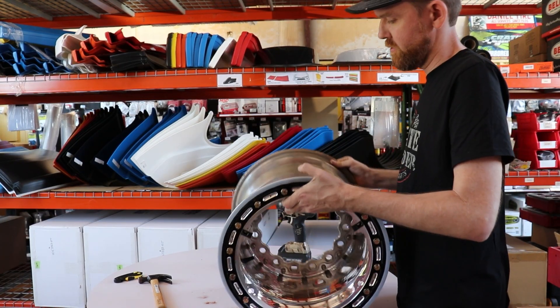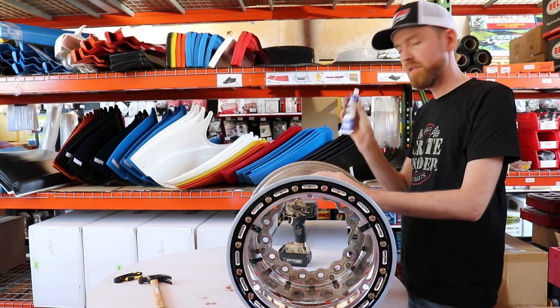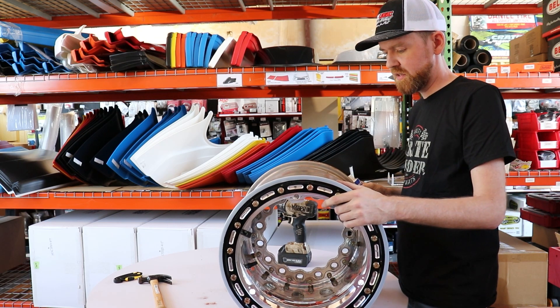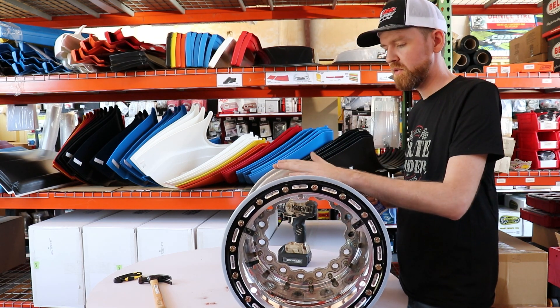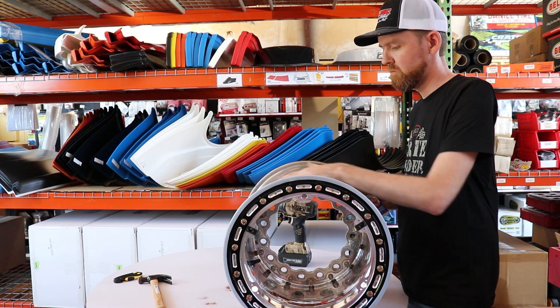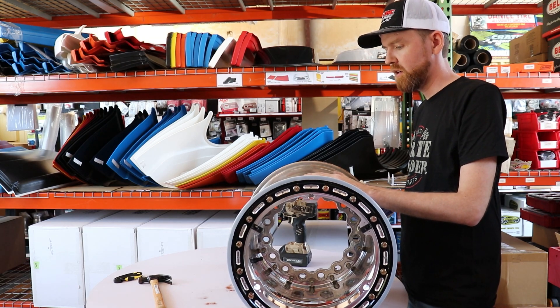Now we've got our wheel back together, and the last step is you take and re-glue it with just some clear silicone, basically to seal it back up from being apart. I always clean the surface on the used side, whether it's the outer shell or the inner shell — just clean it up, scrape the previous glue off of it. That way you've got a clean mating surface, and then it's ready to go back together.